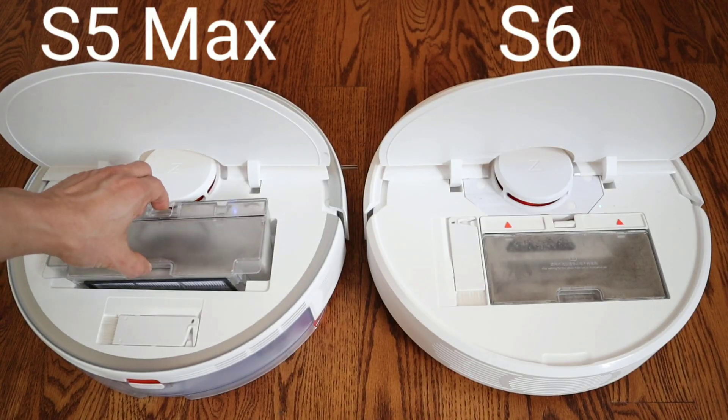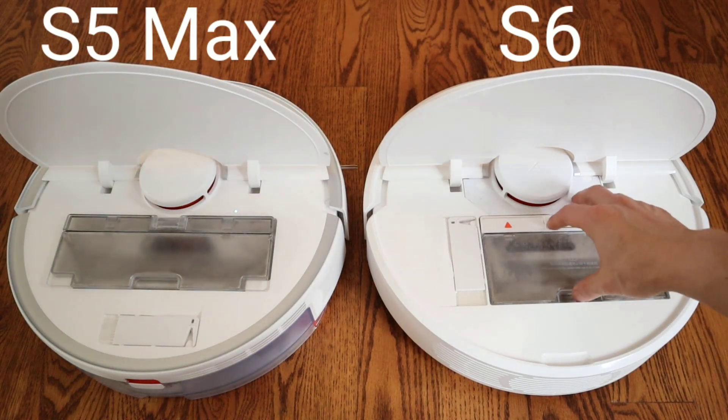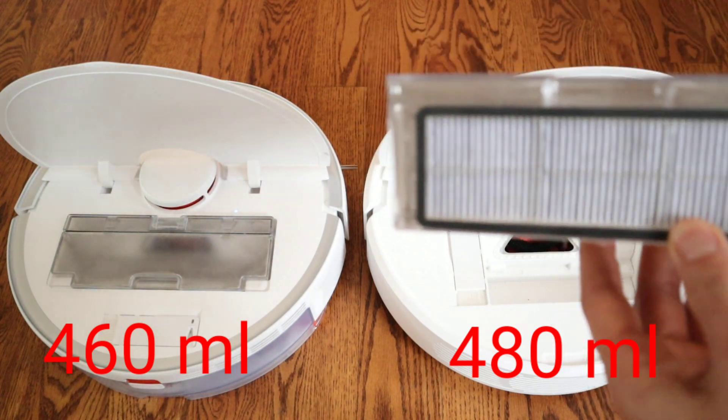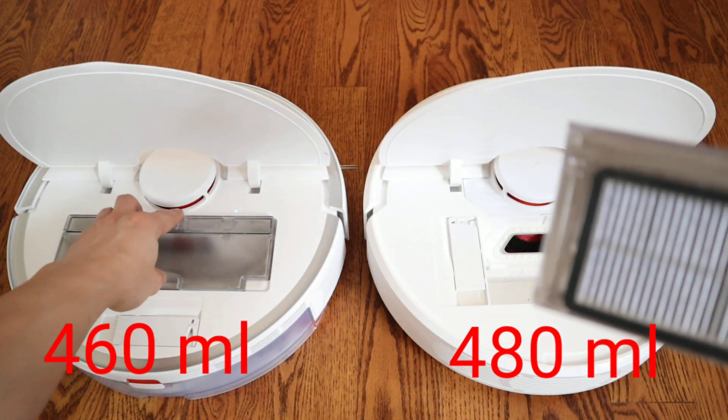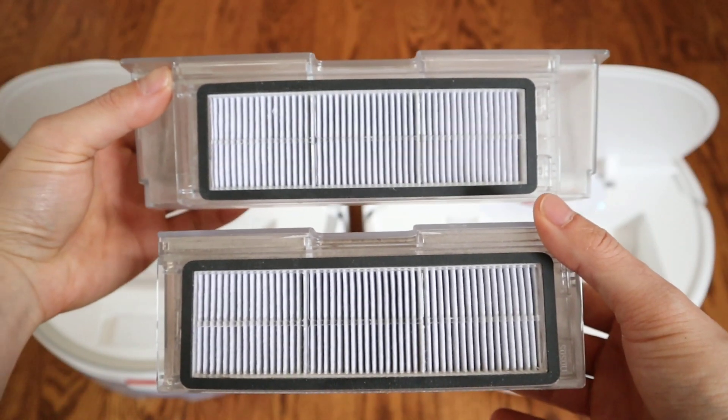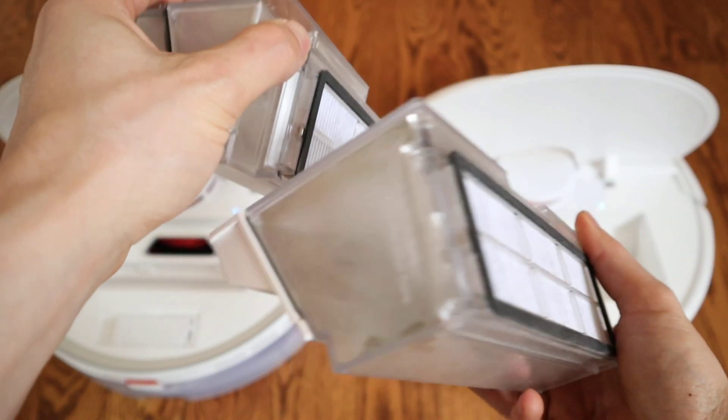Can you tell which dustbin is bigger — the S5 Max on the left or the S6? Actually, it's the S6 dustbin at 480 milliliters versus the S5 Max dustbin at 460 milliliters. The S5 Max looks bigger because it's wider, but look closely — there's actually more depth to the S6 dustbin. What's nice is the filters are interchangeable.